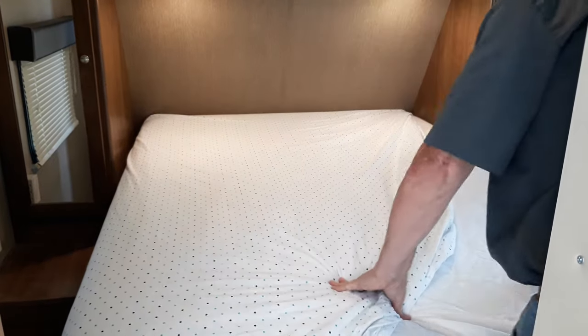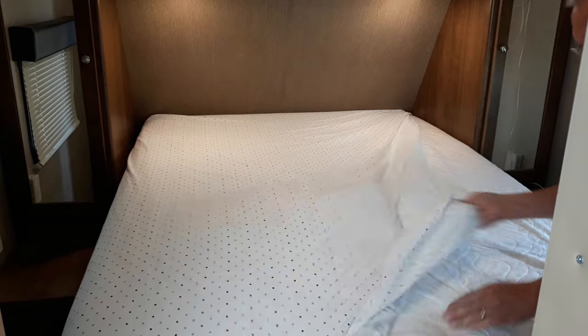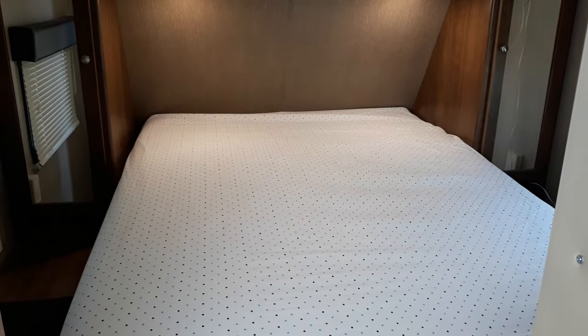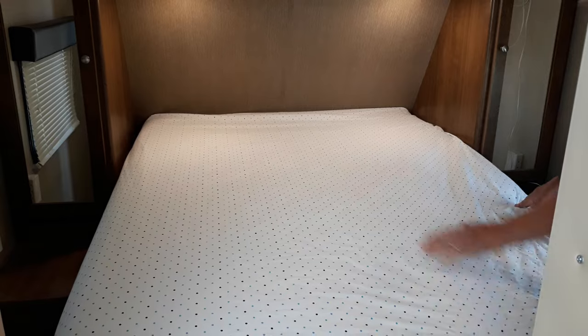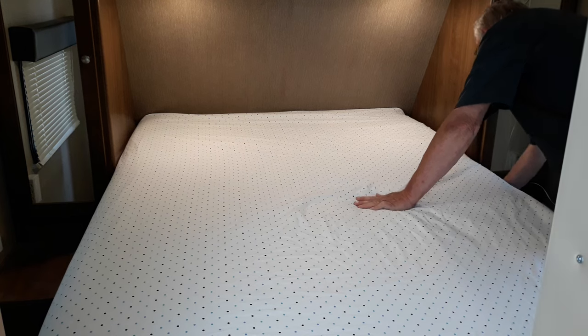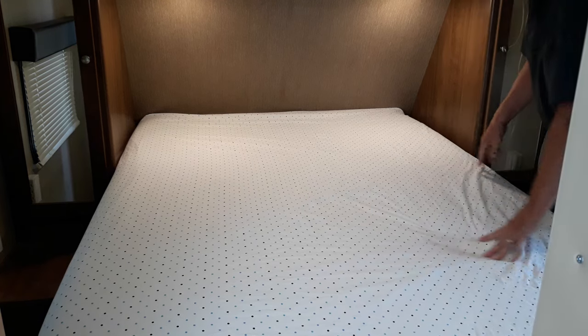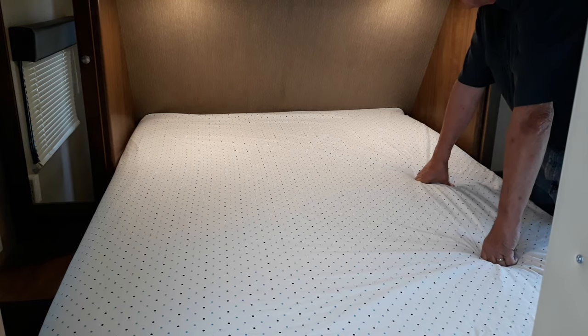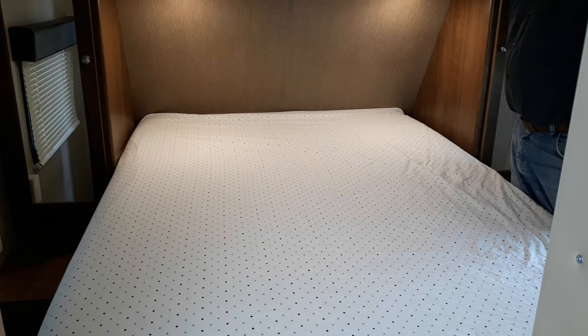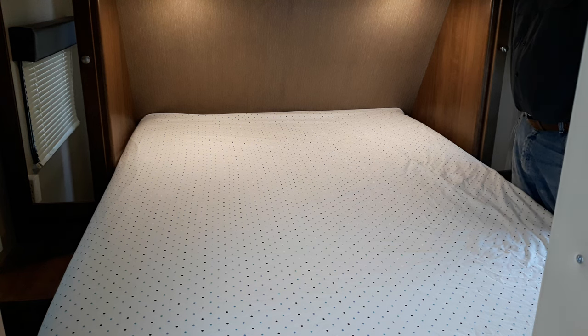Continue going around putting your sheet down — I have to scoot in front of the camera, I apologize for that. Slip the other corner onto the bottom end of the mattress and go around the side. I leave the piece of paneling in place back there — it also helps hold the fitted sheet onto the mattress so it doesn't slide off while you're sleeping.